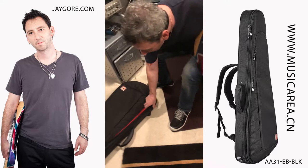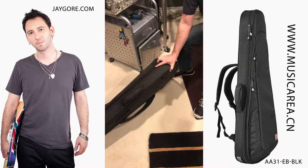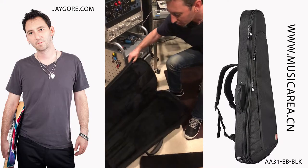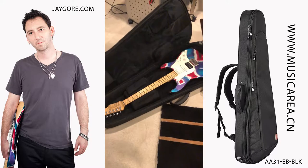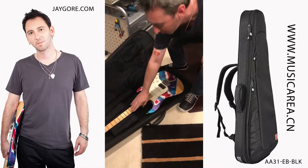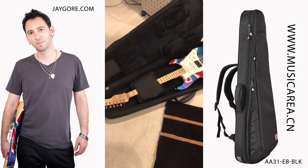It's very slim, fits an overhead bin very easily, very snug — very thin profile here. Open it up, guitar fits right in there. Got great padding for the heel of the guitar, great support for the neck, and then this wraps over and locks the neck into place.